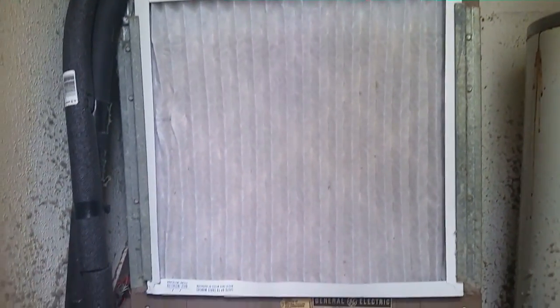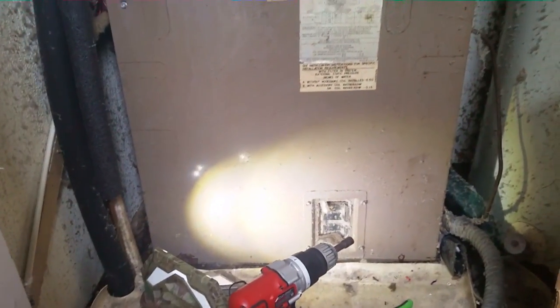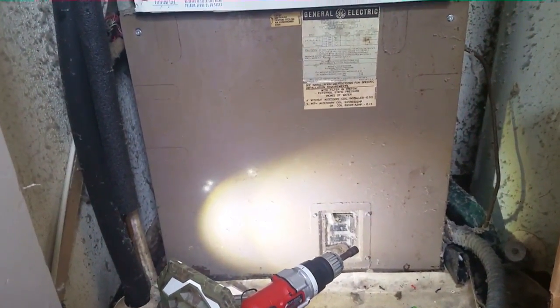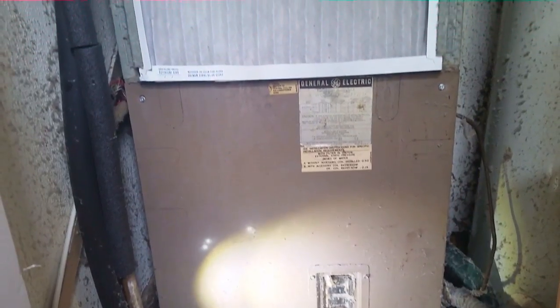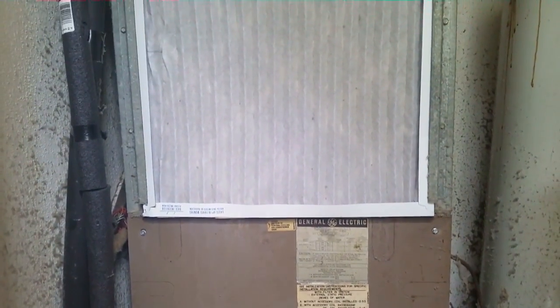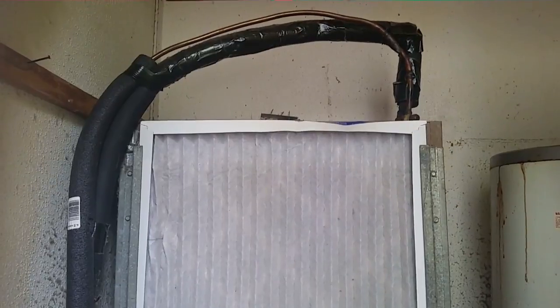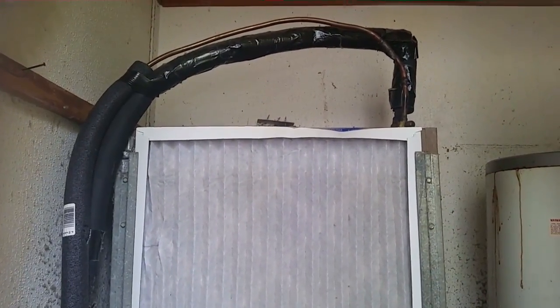Looky there — old shaky lives to shake another day! The old GE lives to fight another day. I quieted her down a little bit, but old shaky always finds a way to make noise no matter what you do to her. It's been shaking for five years that I've been working on it and it's still going — she's like a tank. I'll see you guys on the next call.